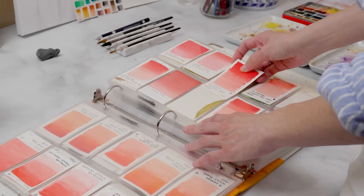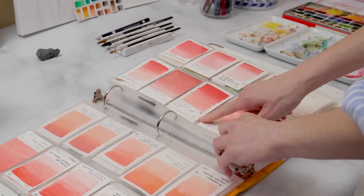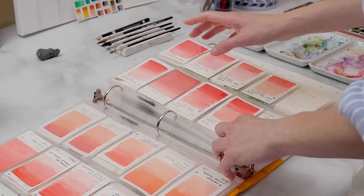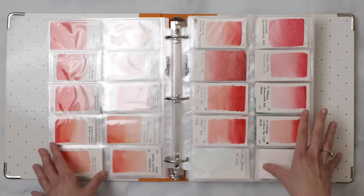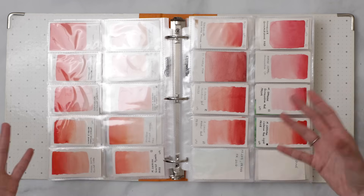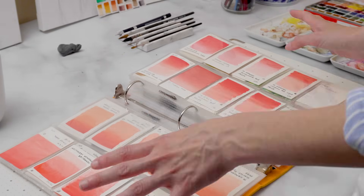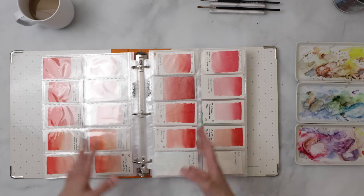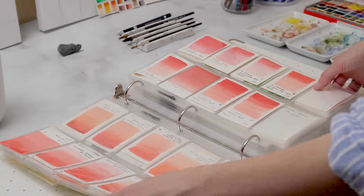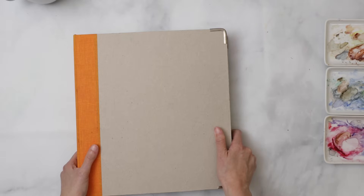I put lightfast information, transparency rating, and pigment codes on my swatches, but honestly when I'm looking for colors I primarily don't care about lightfastness alone because I do a lot of printed artwork — mugs, t-shirts, and everything. Unless I'm selling a commissioned original, I'll choose whatever color takes my printed work to exactly the color I need. So those are my swatches.